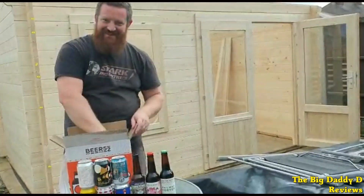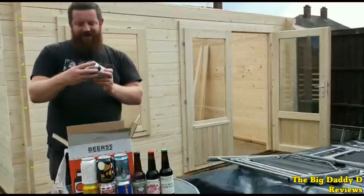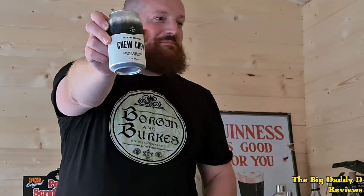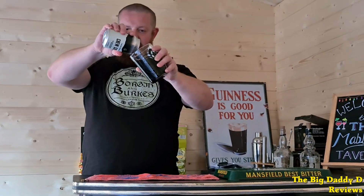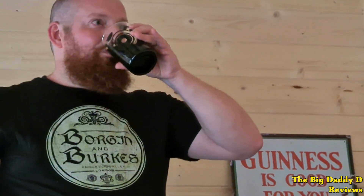Next up we have Choo Choo, a salted caramel milk stout from the Scotland-based Fallen Brewing Company. Both the aromas and the flavours are dominated by caramel, fudge and chocolate with a touch of liquorice, but not really any hint of the sea salt that was advertised. Despite that, still a very smooth and highly drinkable stout — another winner in this month's box. Had a lot of really good stouts this month.